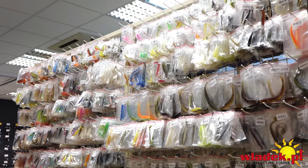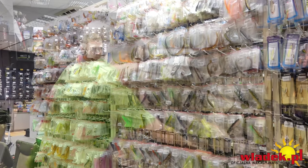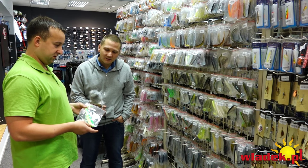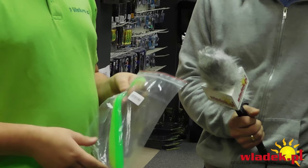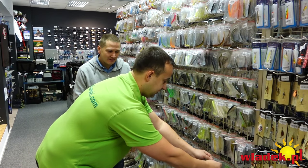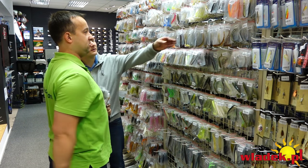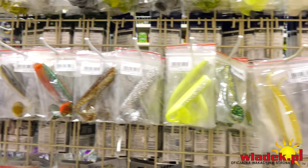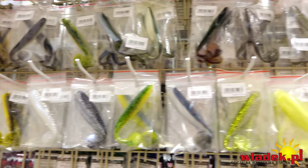W drop shocie mamy możliwość, że możemy zastosować bardzo duże przynęty – włącznie z takimi jaskółkami, choć te są raczej pod łowienie z łodzi. To jest bardzo duża przynęta, ale proszę mi uwierzyć, że ryba 40 cm spokojnie ją połyka. Klasyczne główki do łowienia w porcie to są jaskółki, mają około 15 cm i jak najbardziej się sprawdzają. Tu są też bardzo małe gumki – fish fry – to świetna przynęta na okonie w porcie we Władysławowie.